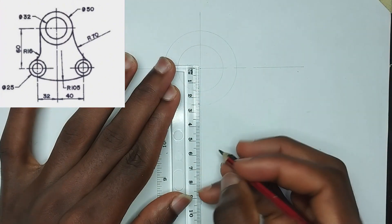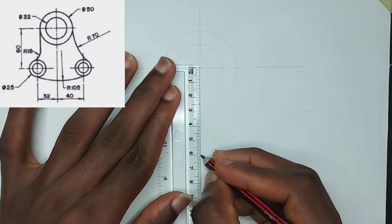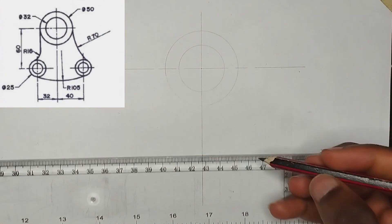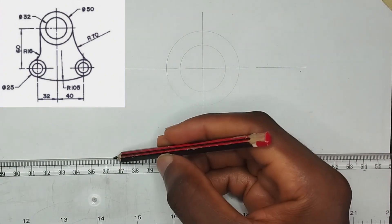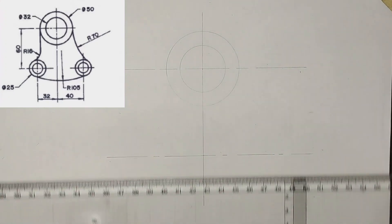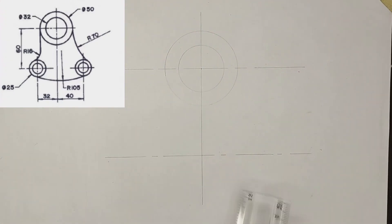We have been given another line at the bottom where two circles are attached, and the distance of this line from the top line is 60 millimeters. So I'm going to pick 60 millimeters from this particular place and draw another center line at this point.